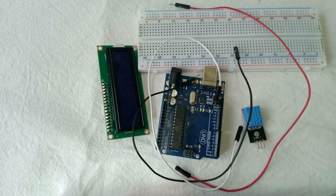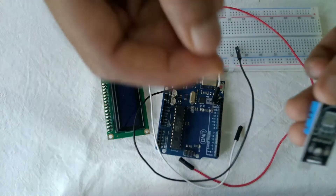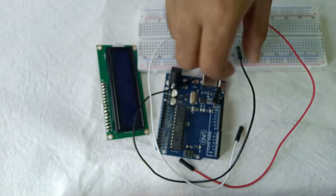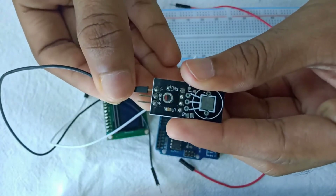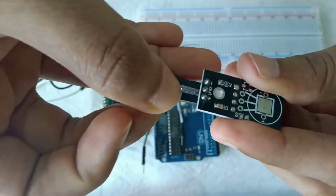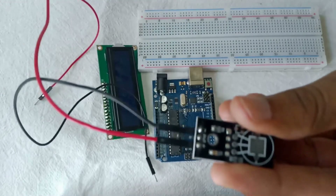You will need a breadboard and also some jumper cables. First we can connect the sensor to the Arduino. You can see the back of the sensor — there are three pins: negative, out, and positive. I am taking the black jumper cable and connecting it to the negative, and the red jumper wire to the positive of the Arduino.